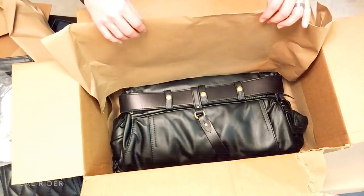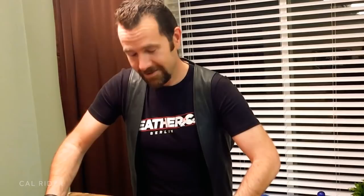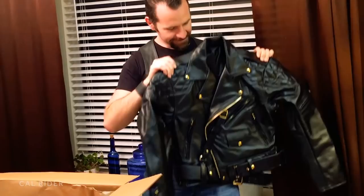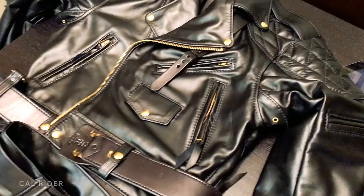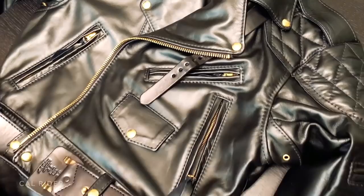And my padded Columbia with Sam Brown belt. Wow. I can't believe it. My own Langlitz Leathers. This right here is one of my favorite features of having your own custom-built Langlitz Leathers — you get your name sewn right into the pocket.